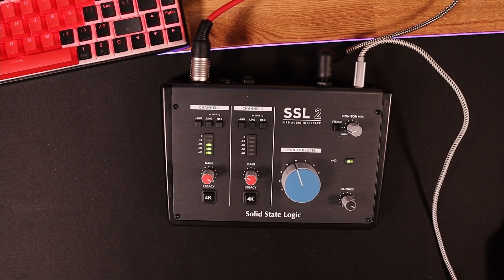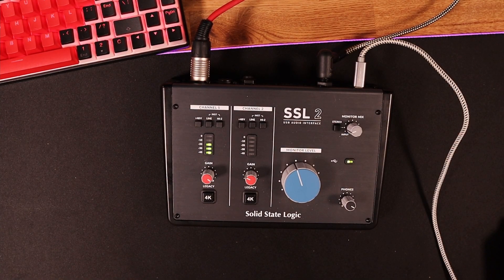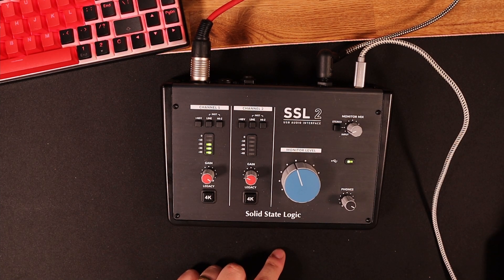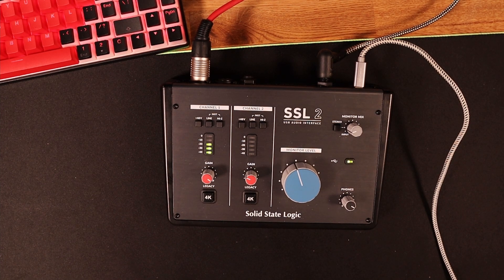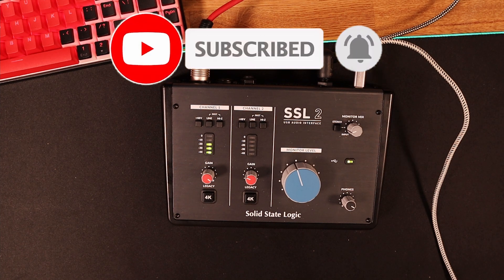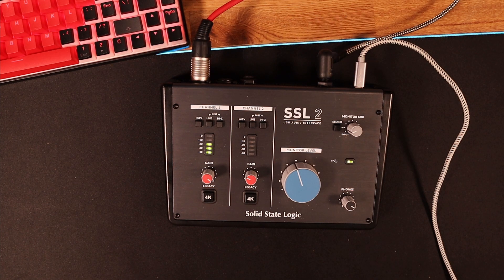Hi guys and welcome back to Tomlose Tech. I just wanted to do a quick video on the SSL2 by Solid State Logic. It's made in the UK which is fantastic. I've been through about three or four different audio interfaces in the last few days because my old one broke and I thought I could get away with not spending an awful lot of money on an audio interface — how very wrong I was. It seems to be a direct relation to how much they cost to how good they are.